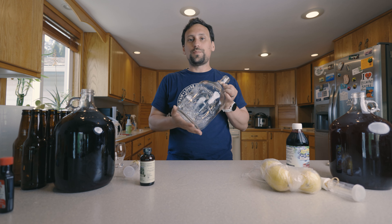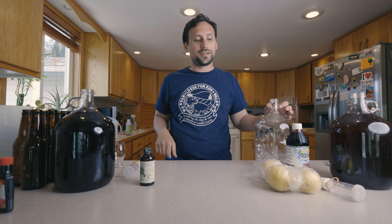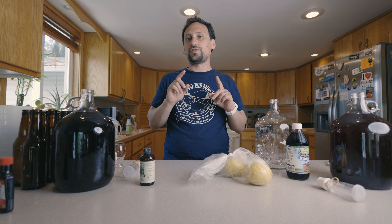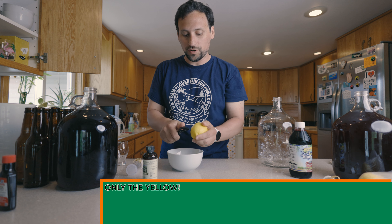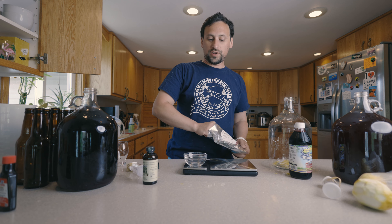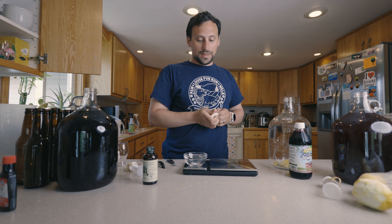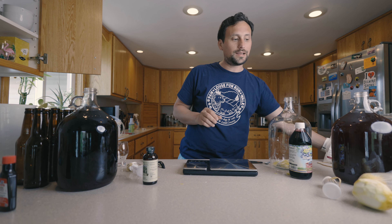First we're going to stabilize the kegged cider with 50 parts per million potassium metabisulfite and 75 parts per million potassium sorbate. We're going to dump that into a jar and then rack on top of that. I'm also going to peel some lemon peels and add them in — small slices with no pith, just the skin. One peeled lemon gets a quick dunk of sanitizer. Then we add 0.19 grams of potassium metabisulfite and 0.28 grams of potassium sorbate into our fermenter. Done — now we're going to rack on top of this.